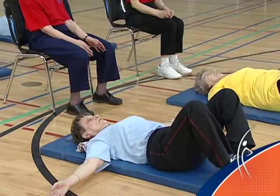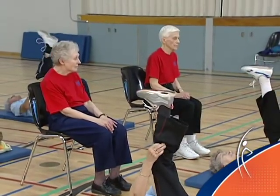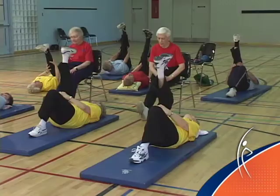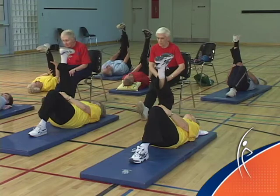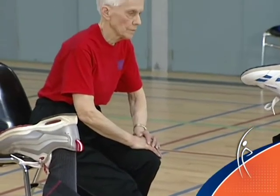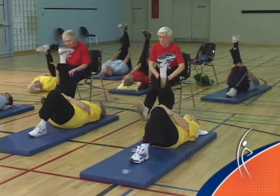Knees together. On the floor, raise your right leg to the ceiling and hold your leg. In the chair, sit on the front of the chair and bring your right heel toward the floor. Pull your toe toward your nose. Keep your back straight and bring your chest to the wall in front of you. Keep your back nice and straight. Everybody wants to feel a stretch up the back of the right leg.